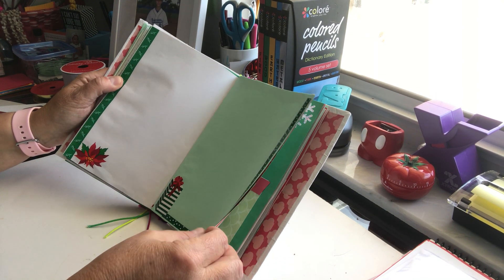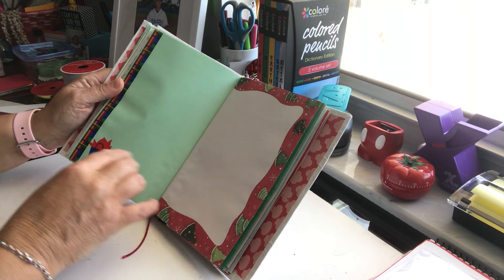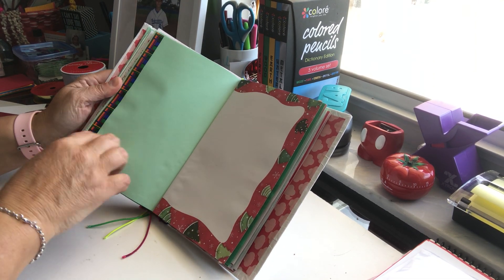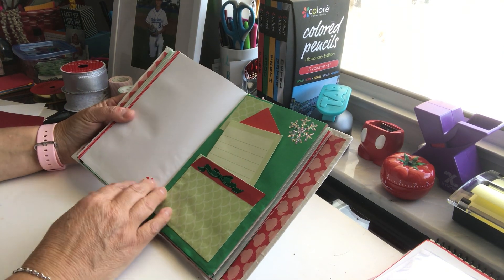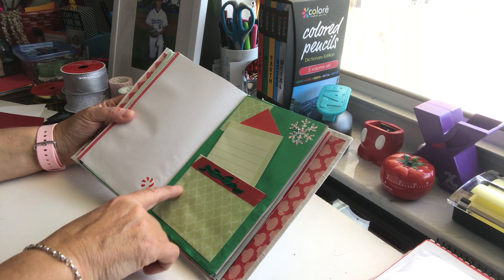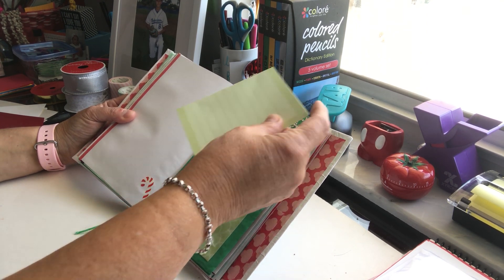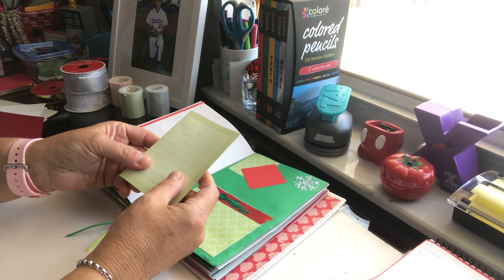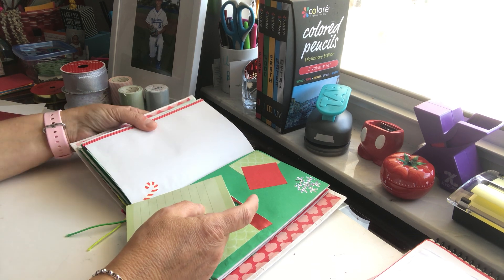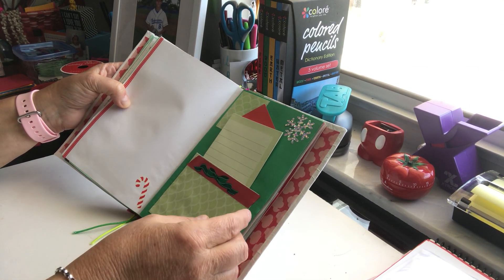Some more embellishments with Creative Memories — I like that one there. It's very shiny compared to washi tape so it gives a little different look and feel. This was another piece of scratch paper — one of those Creative Memories pieces — and I just folded it in half so you can write on both sides. I decorated the page with some extra color like that.